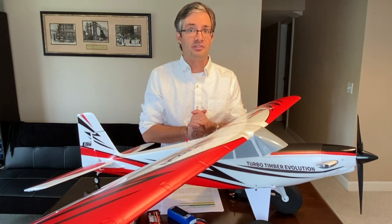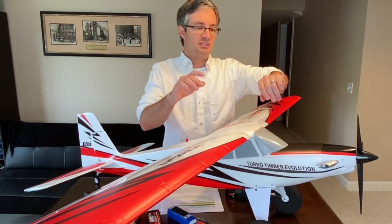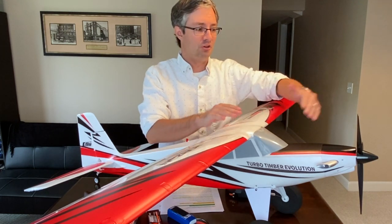From a power standpoint, not a lot has changed. The power system is still capable of 3S and 4S, and it does have a 60-amp Smart Avian ESC installed.